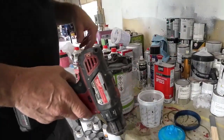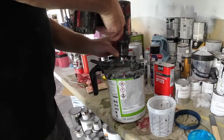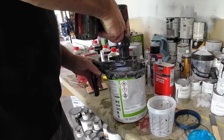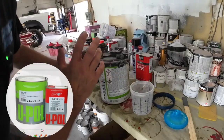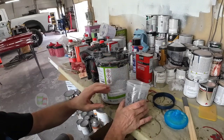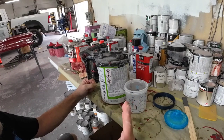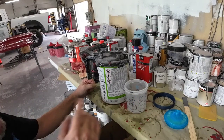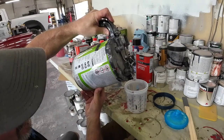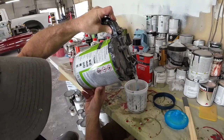So this is how I stir up my 2K primer if it's been sitting. This primer mixes up 4 to 1, so we're going to find the 4 to 1 mixing ratio. 4 to 1 for a high-build primer, 4 to 1 to 1 for a primer surfacer. We're going to be using it more like a primer surfacer, so we'll do 4 to 1 to 1. If you want to use it as a sealer, then you do 4 to 1 to 2.